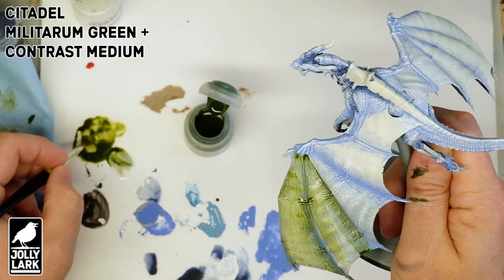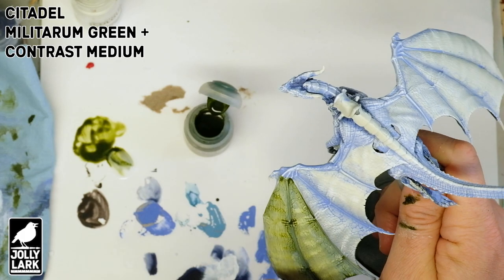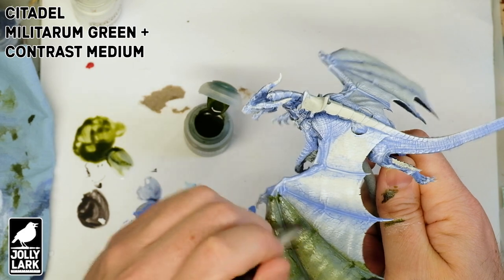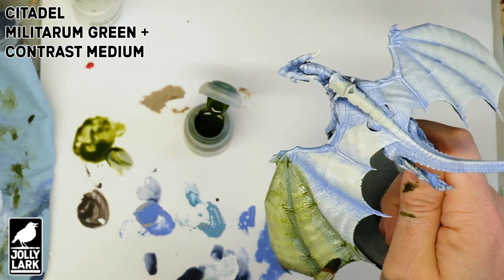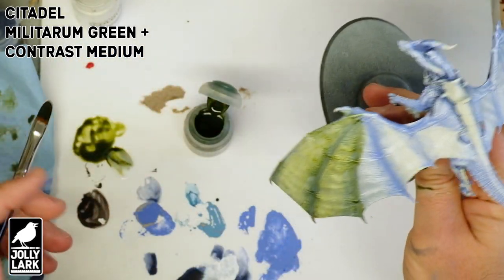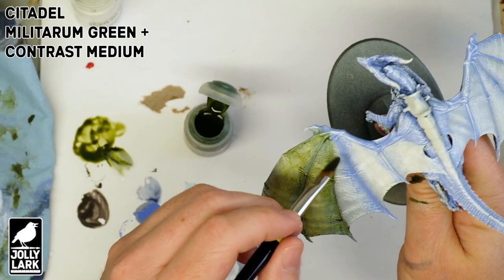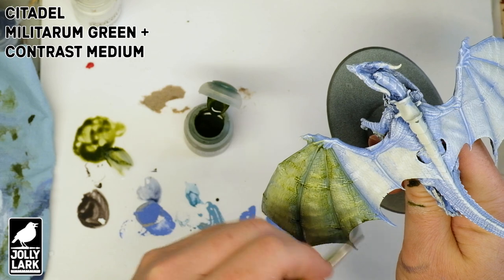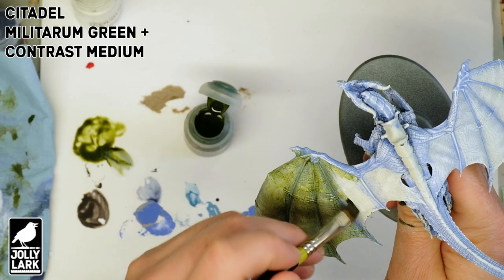Big wide strokes will give you a nice even coat on the wings. You can already see on those first two wing segments how the blue is showing through the green a bit — that's giving a little more shadow effect than you'd get by using the green contrast paint over a white primer alone. Working through the green contrast layer, we have both the blue shading and the white highlighting. If you were painting an ice dragon, you might be done at the blue stage. But adding the green on top, you're getting the benefit of all three of those colors showing through.